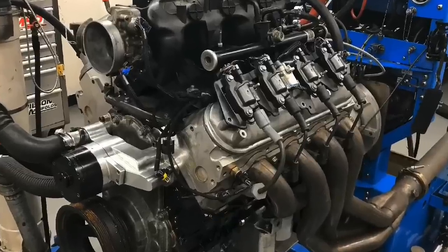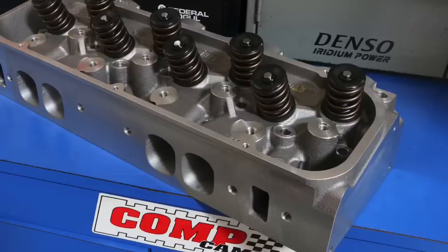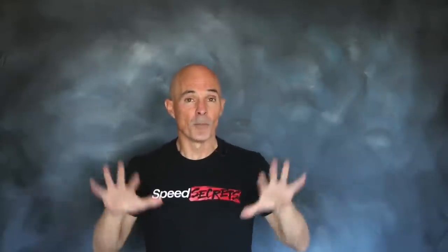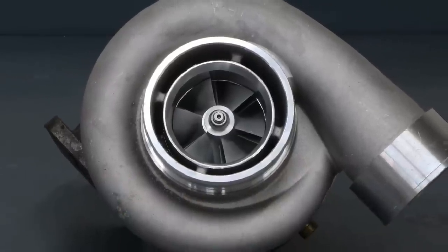In this video, we compared a 4.8 liter — your typical combo — with cam, springs, and boost, to a Gen 6 454 that had heads, cam, intake, and boost. Sounds like a one-sided competition. But what if we told you both combos were equipped with the same turbo: that dirt cheap $163 eBay GT45?